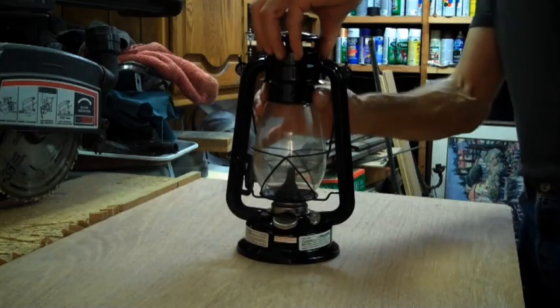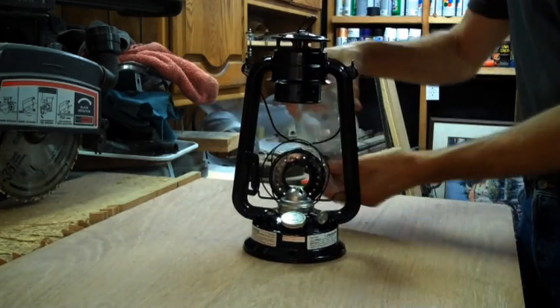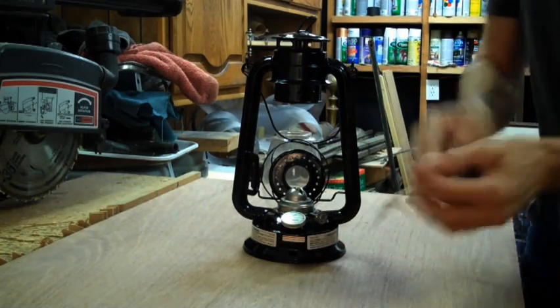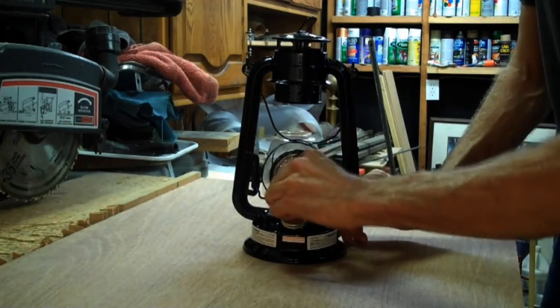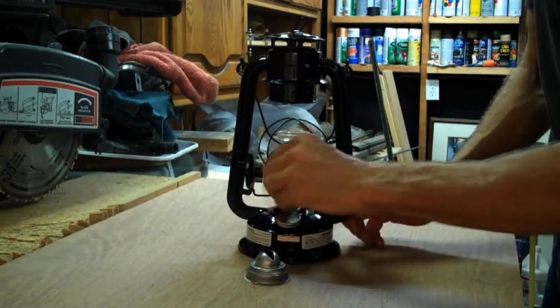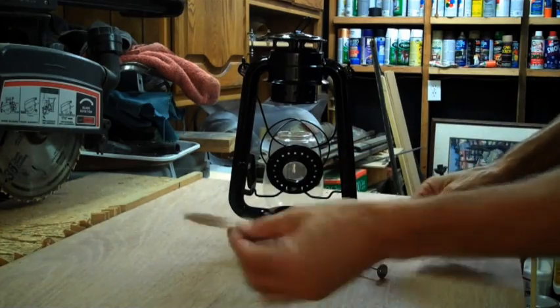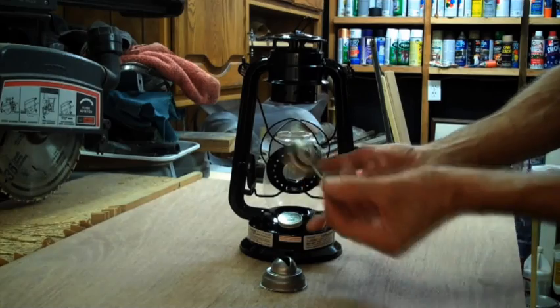First we take the lamp apart. All I have to do is lift up the lid, remove the glass, and set aside the extra wick and wick cover — you can throw these away. Twist this off. There's your dome. The only thing we are keeping is this dome, because the candlestick will be in here. This wick and this little lever right here — we don't need it.